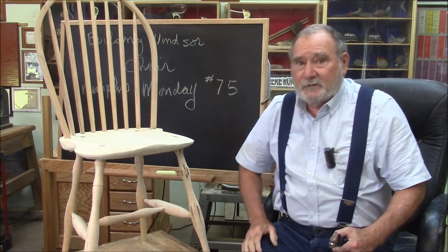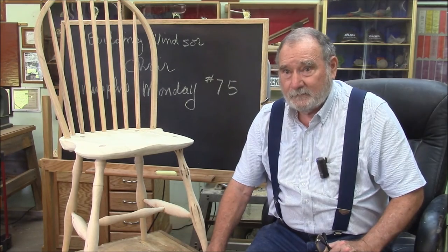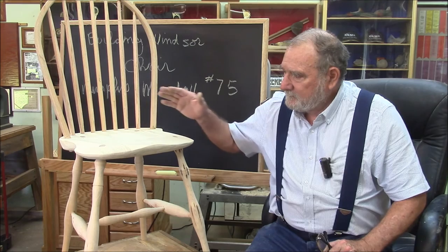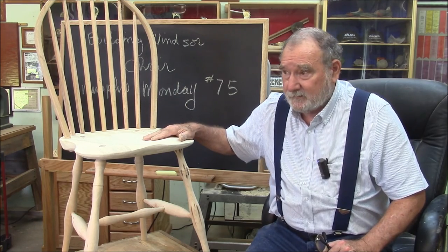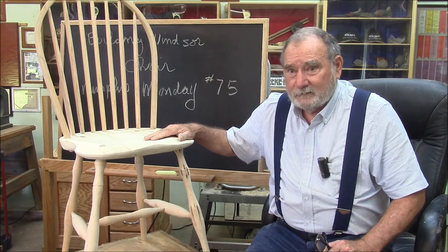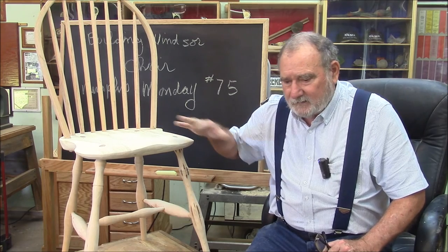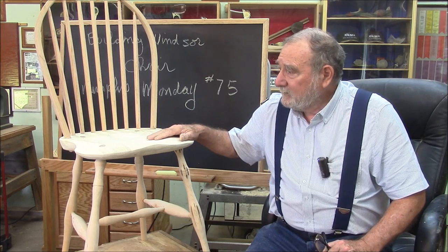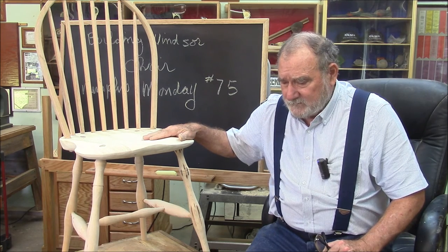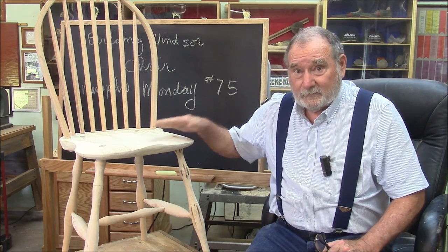That'll do it for another Memphis Monday. I hope you got some takeaways out of building our Windsor chair. Next week we'll be putting a special finish on it - there's this kind of paint called milk paint that's kind of a traditional paint. We'll be putting a couple of coats on it and sanding it down, and it looks really good. So get excited for next week and make sure you're back for another exciting Memphis Monday. Thanks for watching.